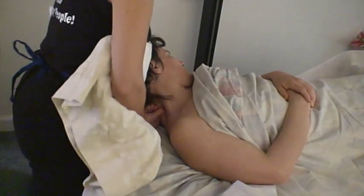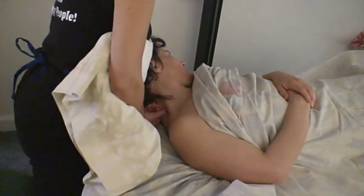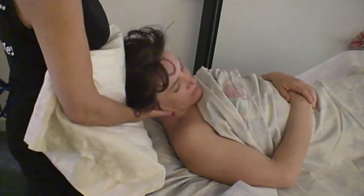How does this feel? Good. A little bit more powerful move here. Make sure that your client is ready for it.